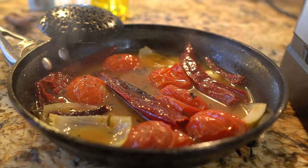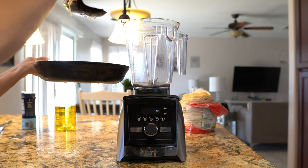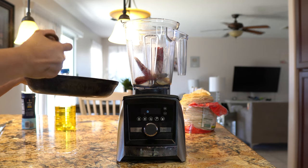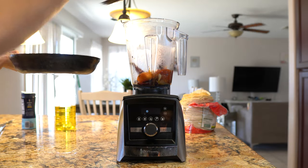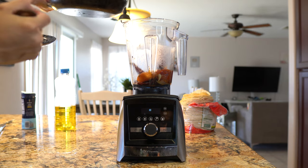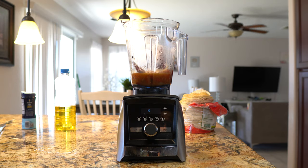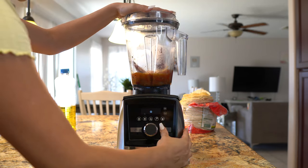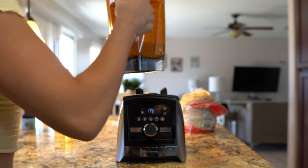Alright guys, so after 5 minutes your sauce should be done. Now we're just going to let it cool down for a little bit before we blend it. I'm going to add everything into my blender along with all of our broth and blend everything together until we have a smooth sauce. Once everything is nice and blended, we are ready to put it together with our pork.